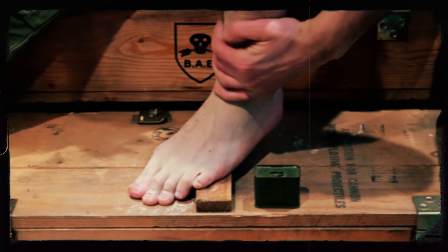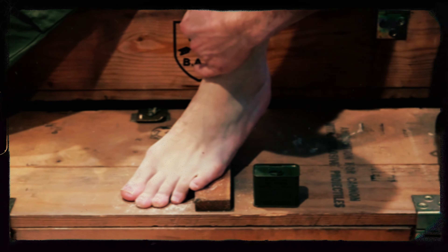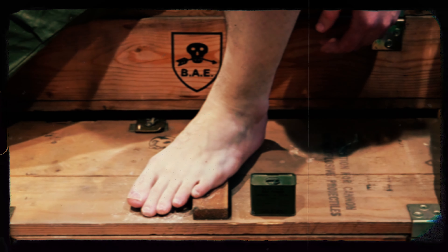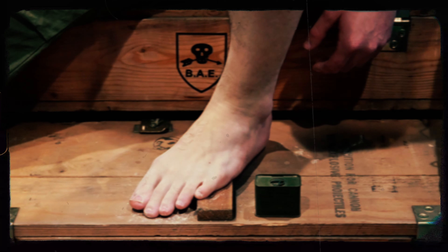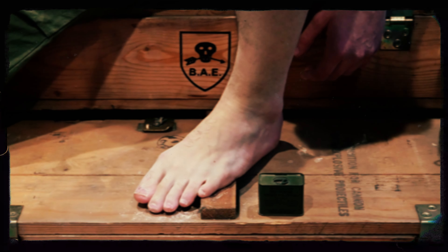Don't forget the ankle. Thank you, sir — I feel dry already. No problem, Trooper. You'll be back in the fight in no time.